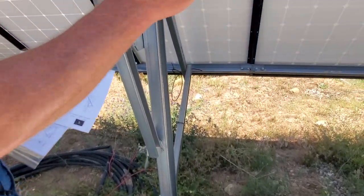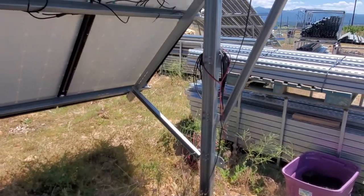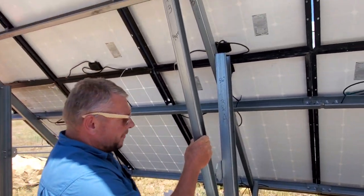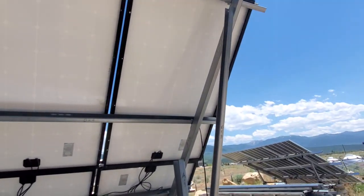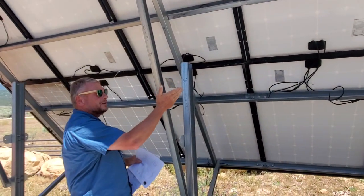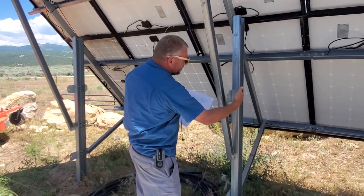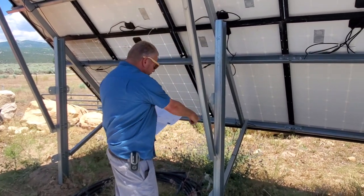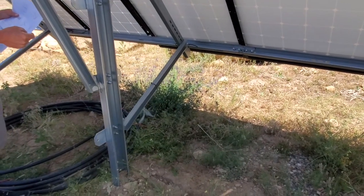You should get three uprights — one, two, three — regardless of which kit you get, whether the eight or the ten. Then you should also get three of these pieces, which the diagram shows are 93 inches long — these are the three azimuth adjustment pieces. You can adjust and bolt these wherever you want to be and it'll pivot. Then you're going to get three of those on that other side as well, and those are 41 inches.